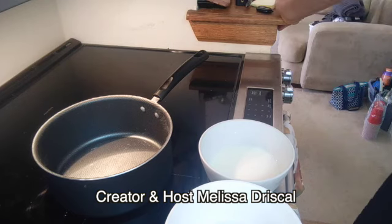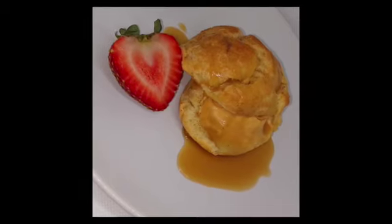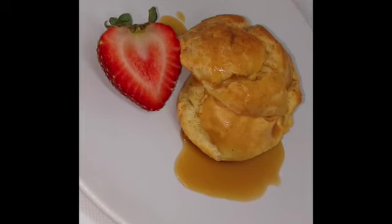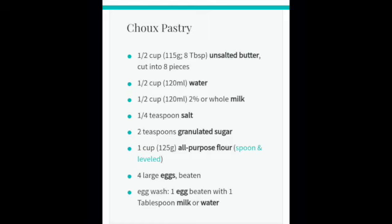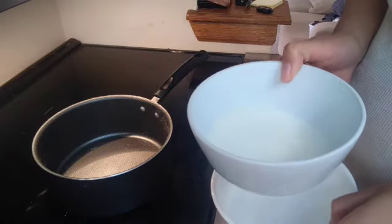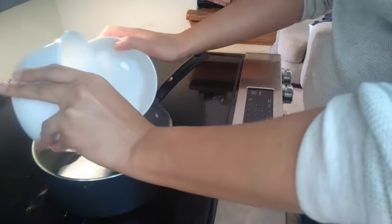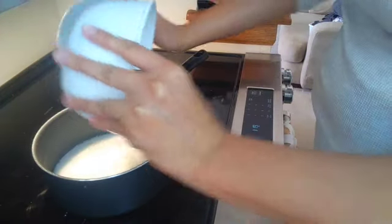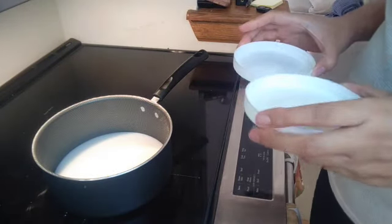Hello everyone. Today I'm going to show you how to make choux pastry, or pâte à choux. I have already mise en place the ingredients for you and I'll leave the recipe below. We're first going to take half a cup of water and half a cup of whole milk or two percent, and add them both in with the sugar and salt.